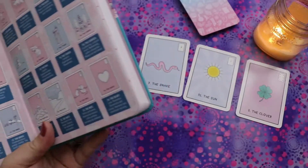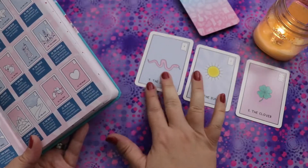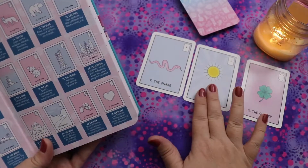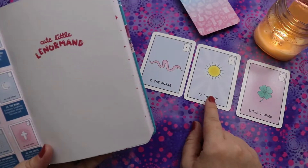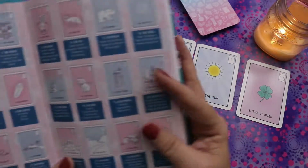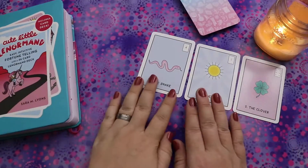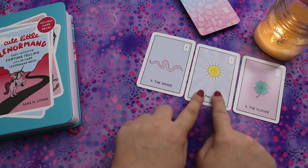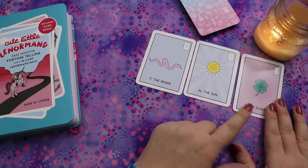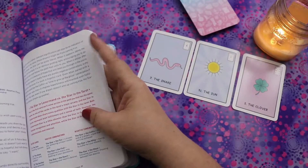Let's look at the cheat sheet first. Card seven, the Snake: betrayal, manipulation, a snake in the grass — dealing with a problematic person. The Sun: happiness, success, achievement, positive outcome. The Clover (card two): a stroke of good luck, a small victory. So I feel like maybe someone's raining on my parade — wrecking the fun of the day — but I have a good day anyway, and in the end I move past it. Let's look at the longer definitions now.